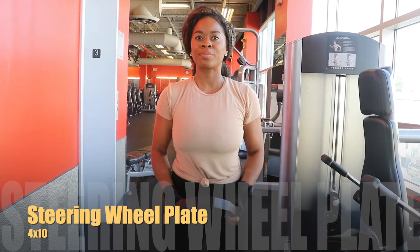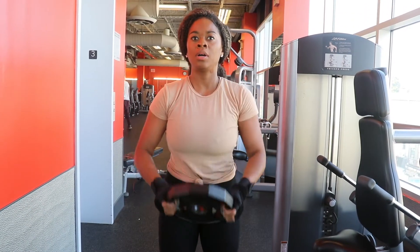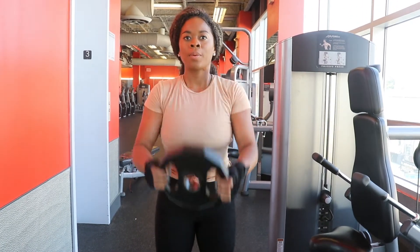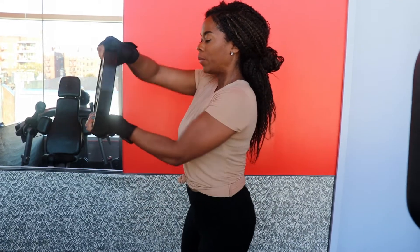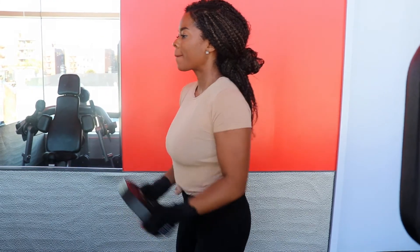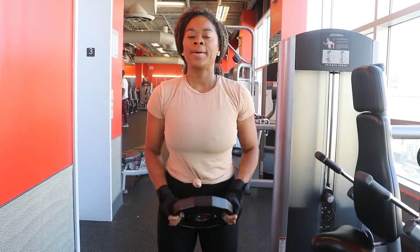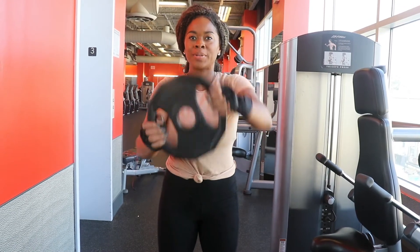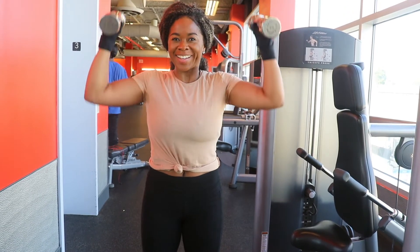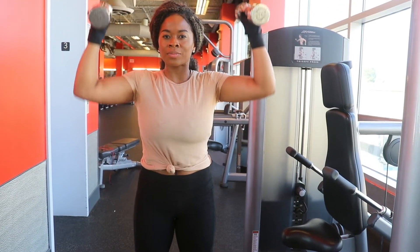The second part of our triset is the steering wheel plate exercise. Stand upright holding a barbell plate in both hands at the three and nine o'clock position, palms facing each other, arms extended straight out in front of you. Initiate the movement by rotating the plate as far to one side as possible.